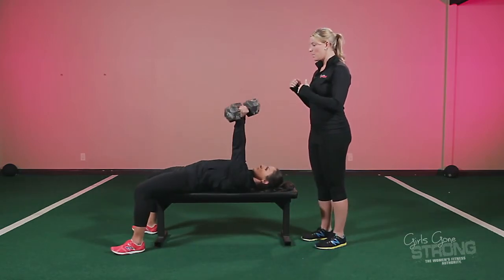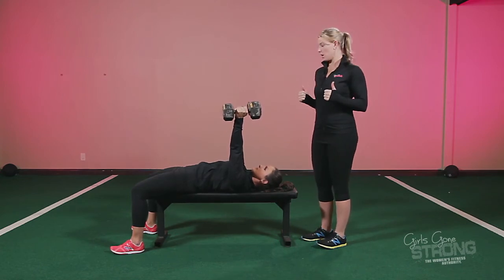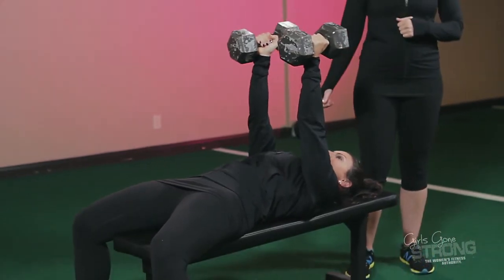So shoulder blades are back and down, palms are in. As the weight comes down, she's going to drive her elbows right by her side, and then she's going to press the weight up. So you can just give us a couple reps there, Ali.